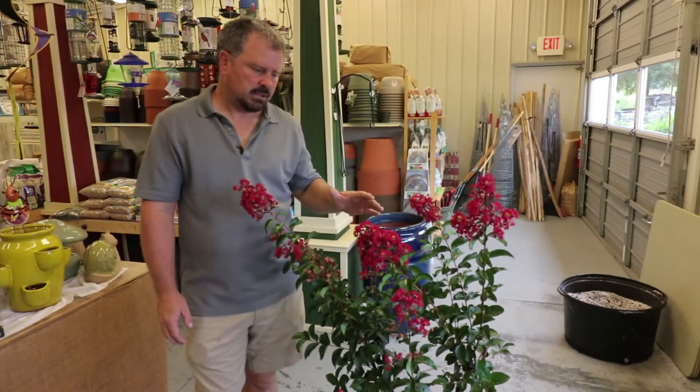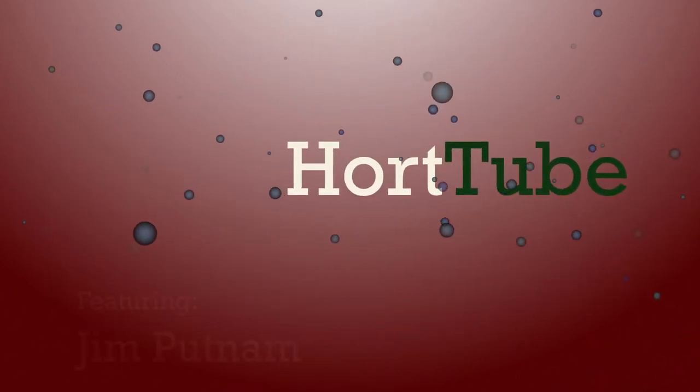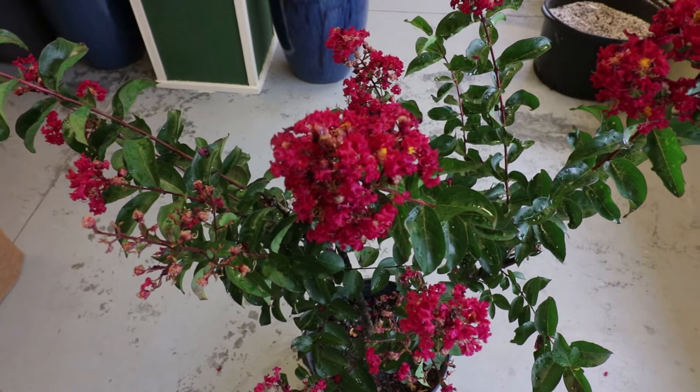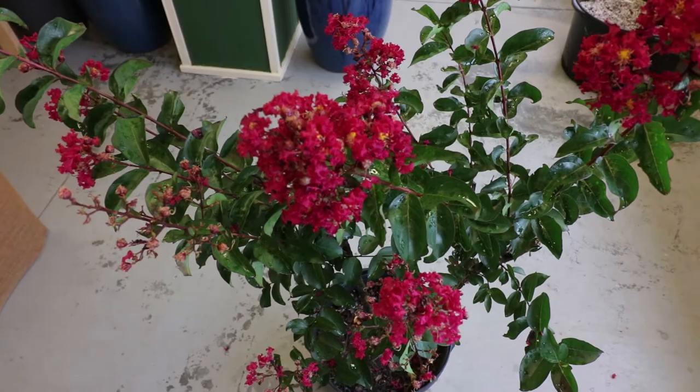Welcome to HortTube. My name is Jim Putnam and this is an Arapahoe Crepe Myrtle. This is the beautiful, red-flowering, large-growing Arapahoe Crepe Myrtle.